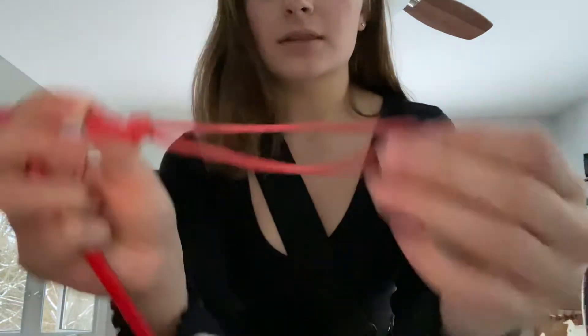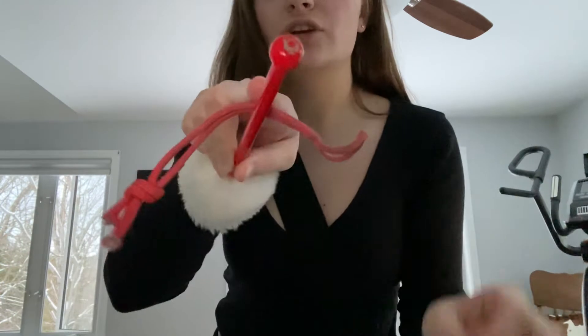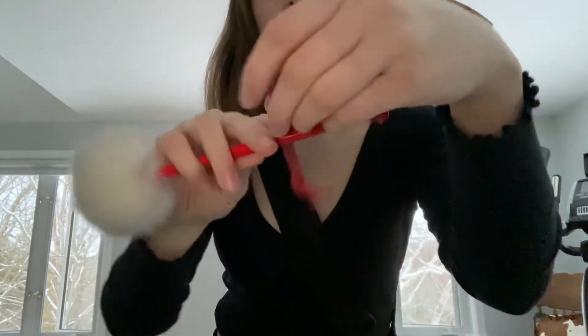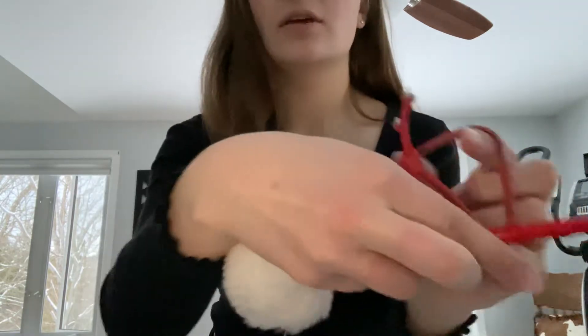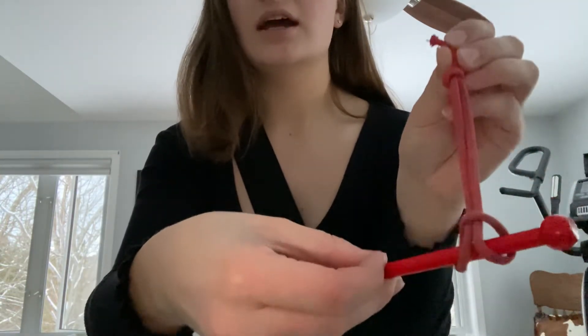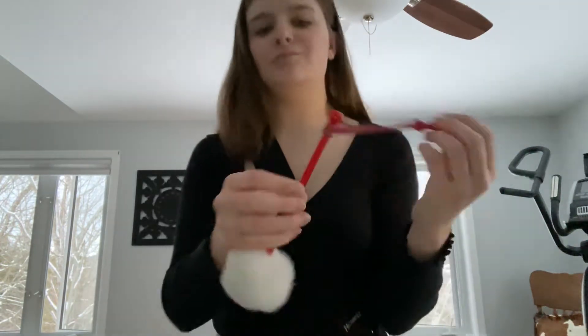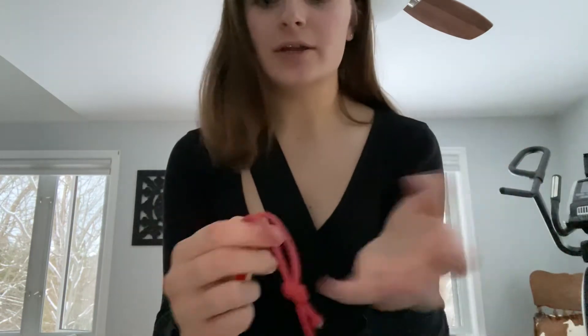To attach it to the stick, put the string over the stick, then pull the knot through the loop just like this. Once done, it's looped around and won't slip off easily.